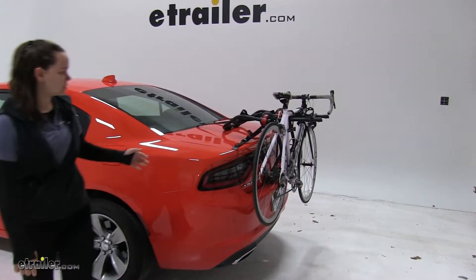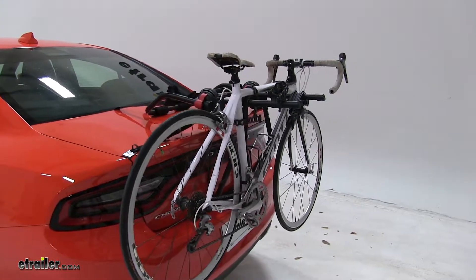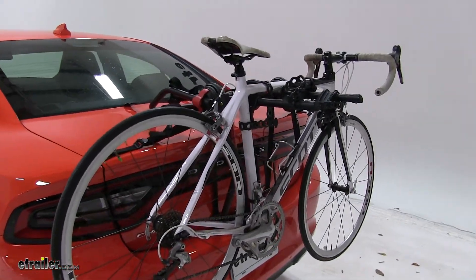Today on our 2018 Dodge Charger, we're doing a test fit of the Yakima HangOut Trunk Mount 2 bike rack. That part number is Y02-637.